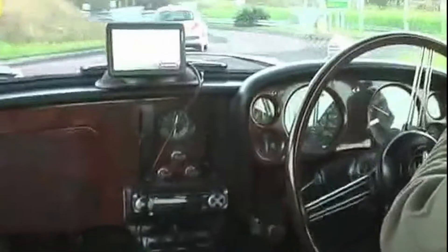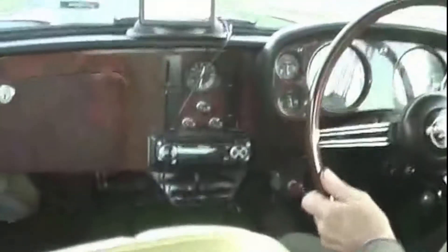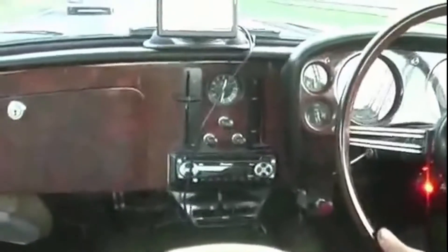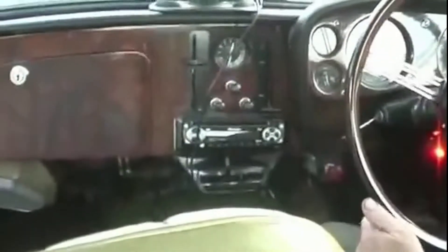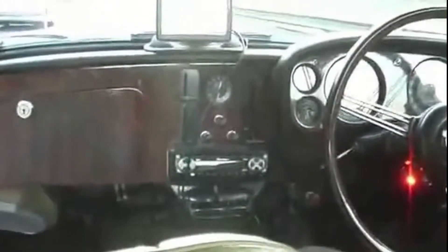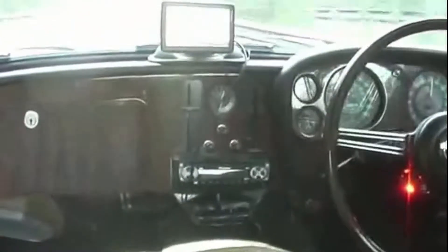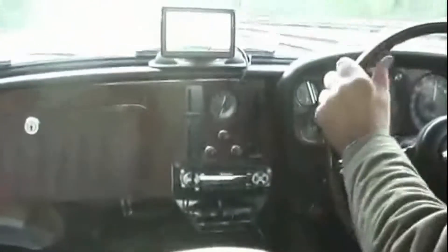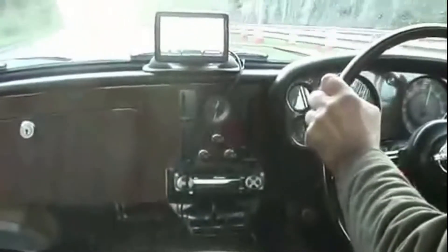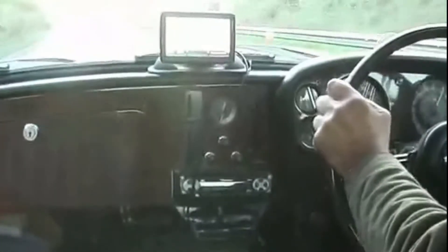I think we're still in second gear. That's us doing pretty many miles an hour - not in overdrive yet. There we are in overdrive now. We're still in second gear. 48, 50 miles an hour, showing just on 3,000 revs. 3,500 revs. 60 miles an hour.